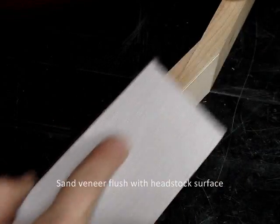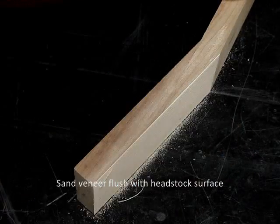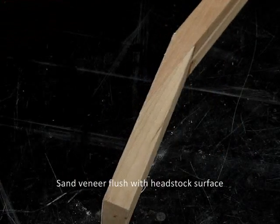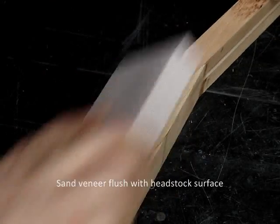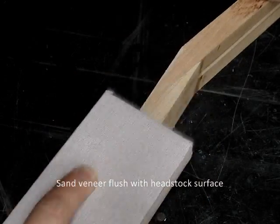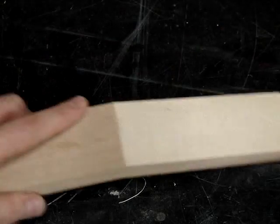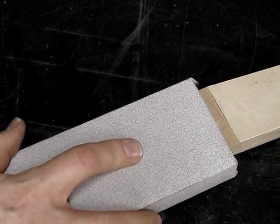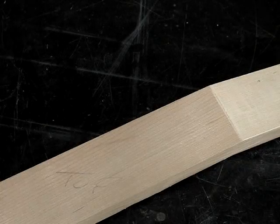Here we use a 150 grit sanding block. We're trying to level the edge and also give it a slight chamfer. A few swipes is all it takes in most cases. For the transition here, we want the veneer to not be higher than the fretboard surface. You don't want to sand a lot, just push the veneer down until it's not higher. We can check that with a straight edge.